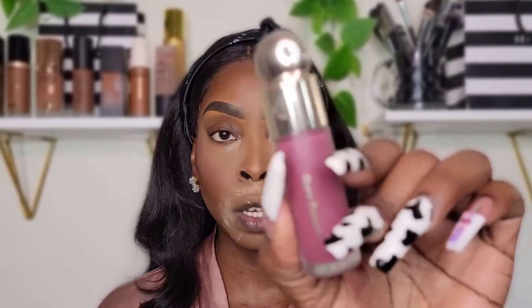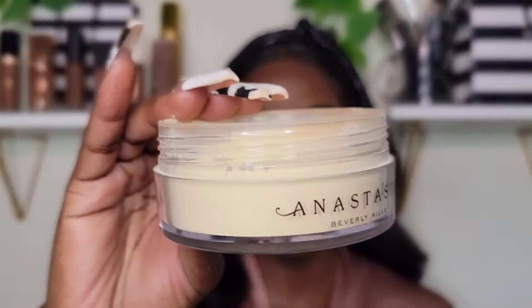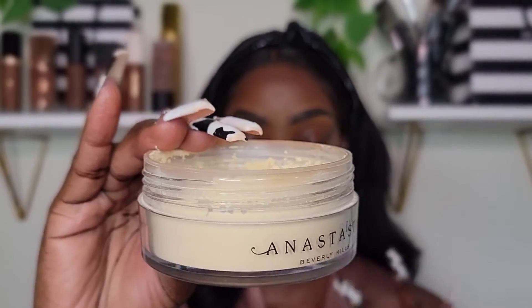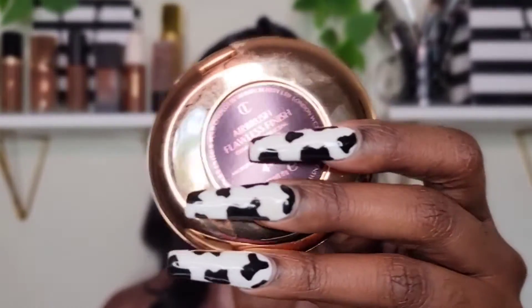For my blush, I ended up using the Rare Beauty liquid blush in the shade Faith — I love this blush. I also used the Anastasia Beverly Hills Loose Setting Powder in Vanilla to set my concealed areas. Now I'm going to be taking my Charlotte Tilbury Flawless Airbrush Powder in shade number four to set the rest of my makeup.